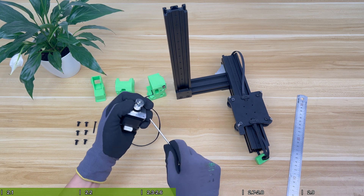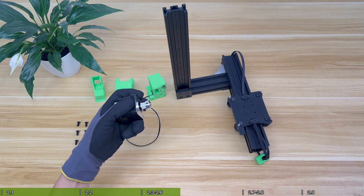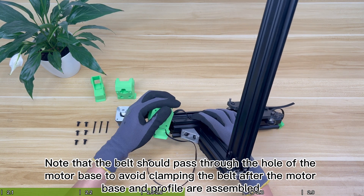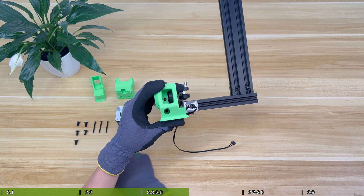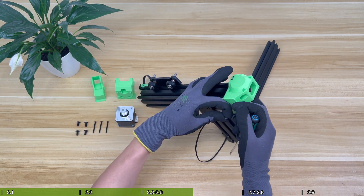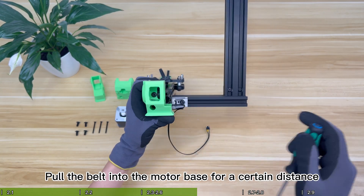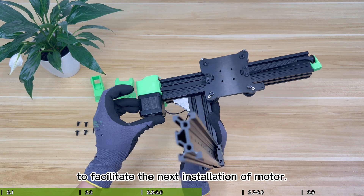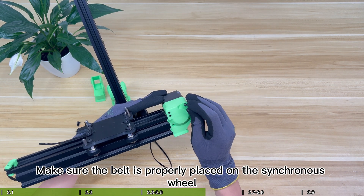Assemble the Y-axis motor base to the profile. Note that the belt should pass through the hole of the motor base to avoid clamping the belt after the motor base and profile are assembled. Pull the belt into the motor base for a certain distance so that it forms a ring inside the motor base to facilitate the next motor installation. When assembling the Y-axis motor, the motor interface faces down — make sure the belt is properly placed on the synchronous wheel.